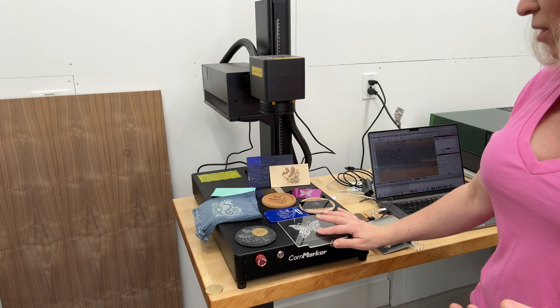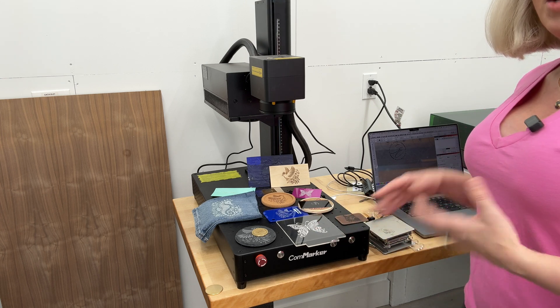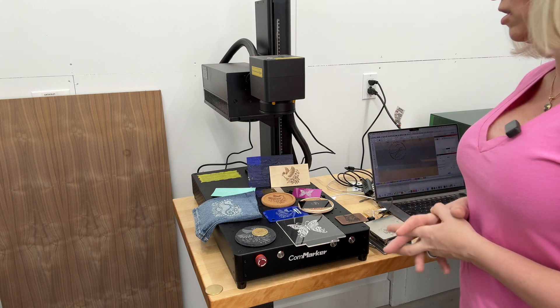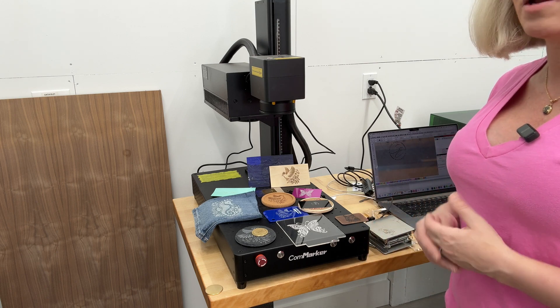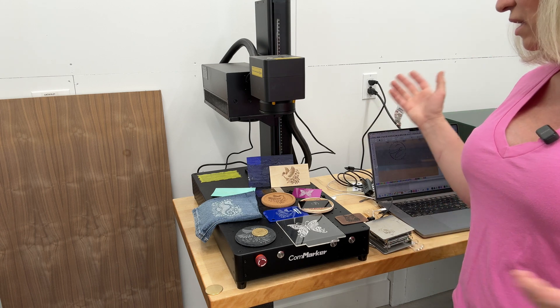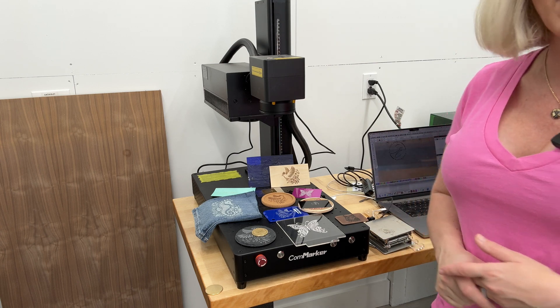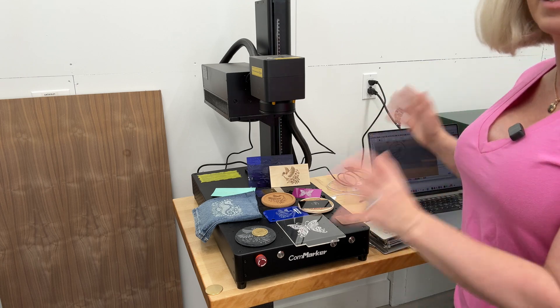For those who've never heard of the Commarker Omni One, this is a 5-watt UV laser. Because it's a UV laser, it works on a lower frequency and can mark pretty much any material — from clear glass to acrylic, stone, all metals, plastics, fabric, food — everything you could imagine. If you decide to purchase this laser, please consider using the affiliate link in the description below, at no extra cost to you.